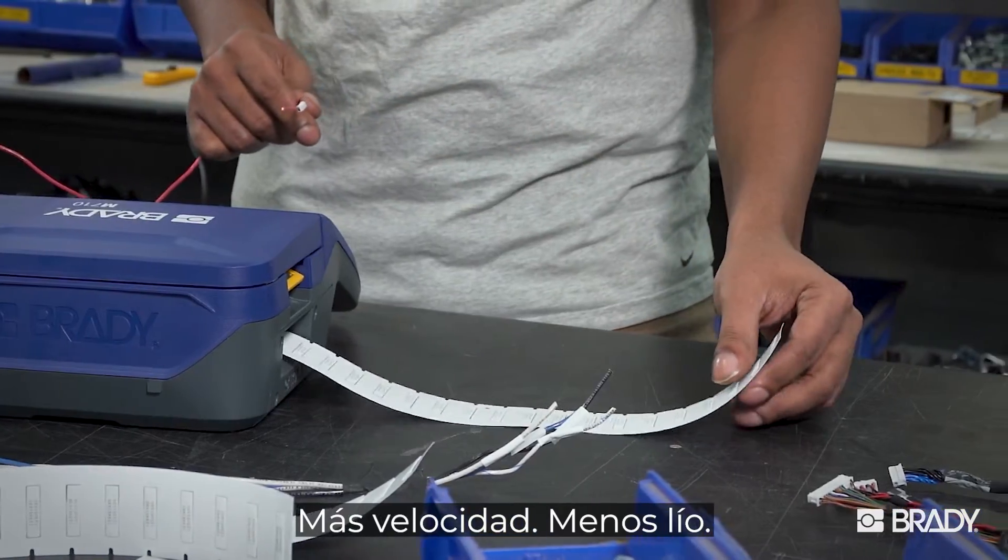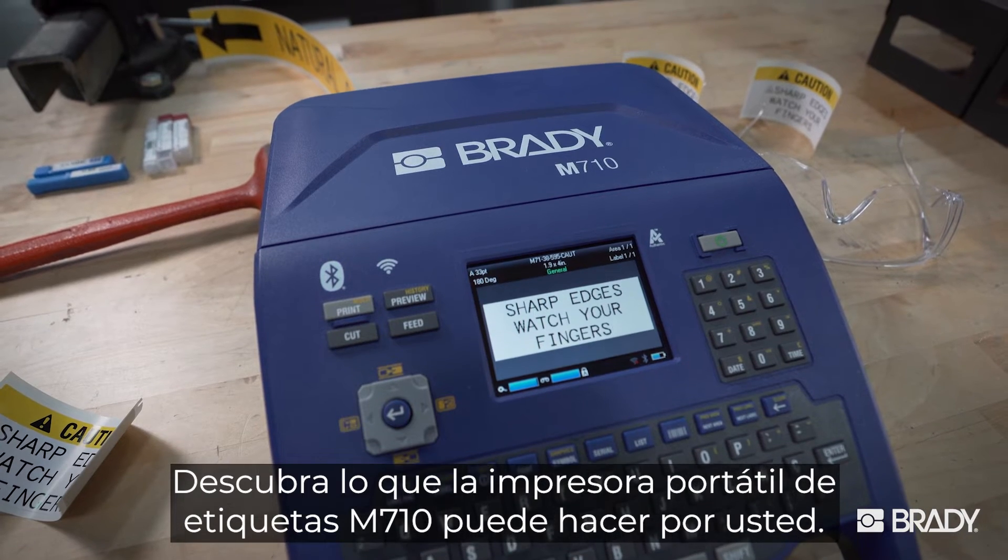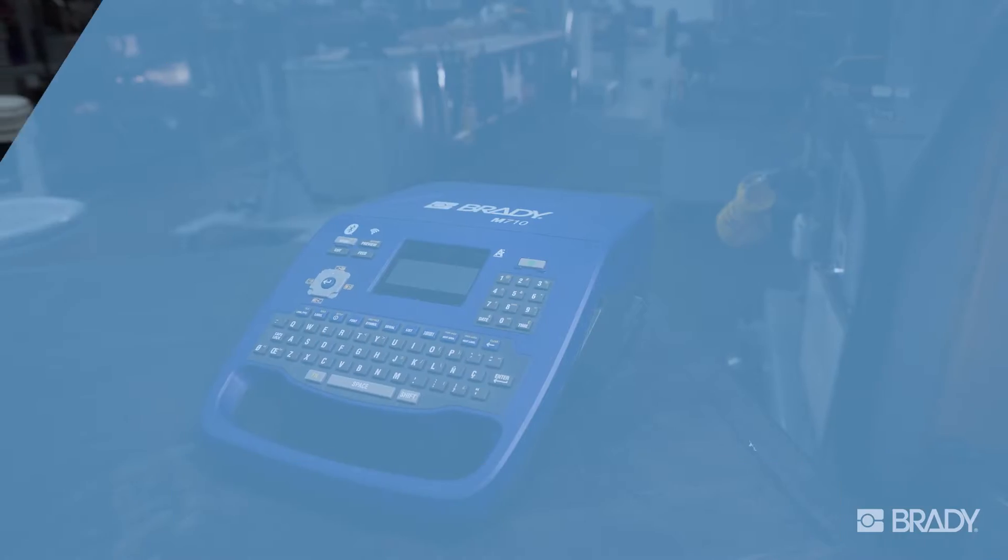More speed, less mess. Find out what the M710 portable label printer can do for you.